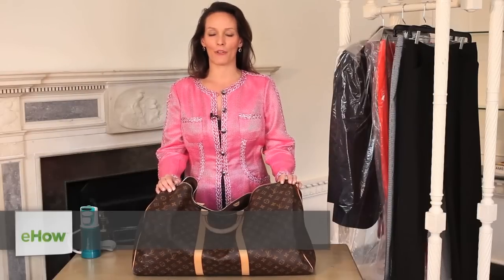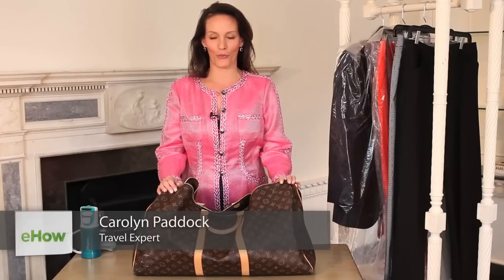Hello, my name is Carolyn Paddock, and I am the founder and CEO of the website InFlight Insider. Today we are at the Carlisle Showroom, and I'm going to show you how to pack a suit in a duffel bag.